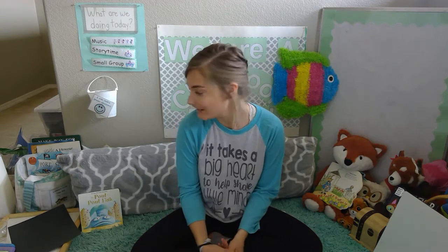Hi friends, it's Lindsay here. So happy you're joining me today. I have some fun stuff for us to do. Before we get started, let's get our bodies ready.